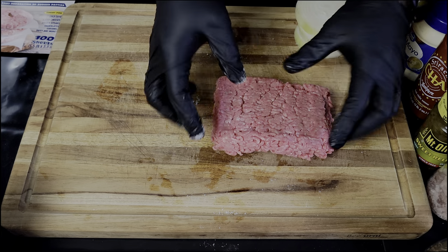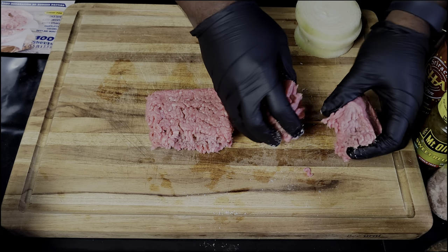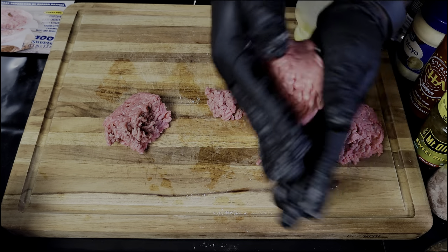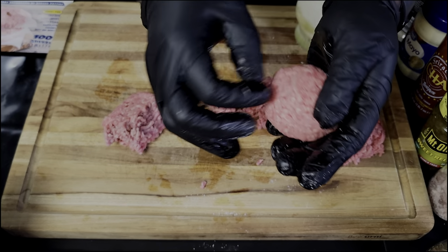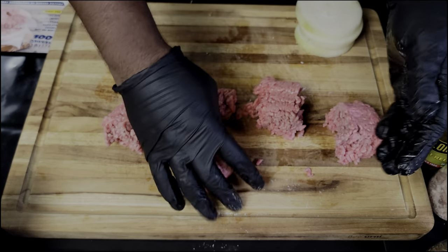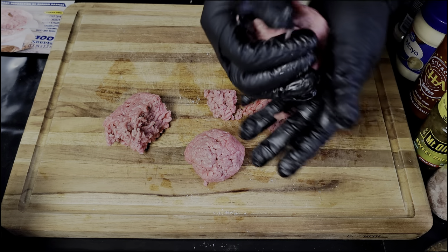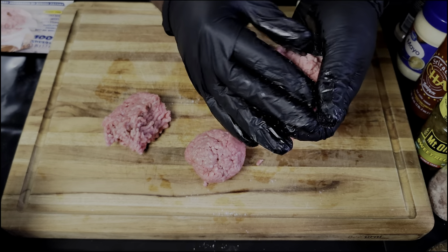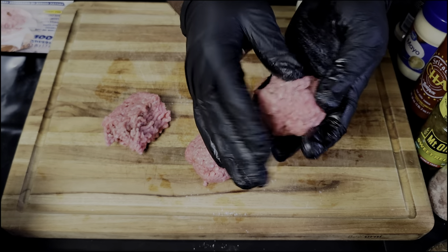What we got here is a pound of 80/20 ground beef, and we're just gonna make even-sized hamburger patties. I don't want these to be dense, so I'm just gonna loosely roll them up because we're gonna smash them down. You should have about a quarter-pound each patty. If you want, you can go half a pound — however much burger you want, that's what you make.